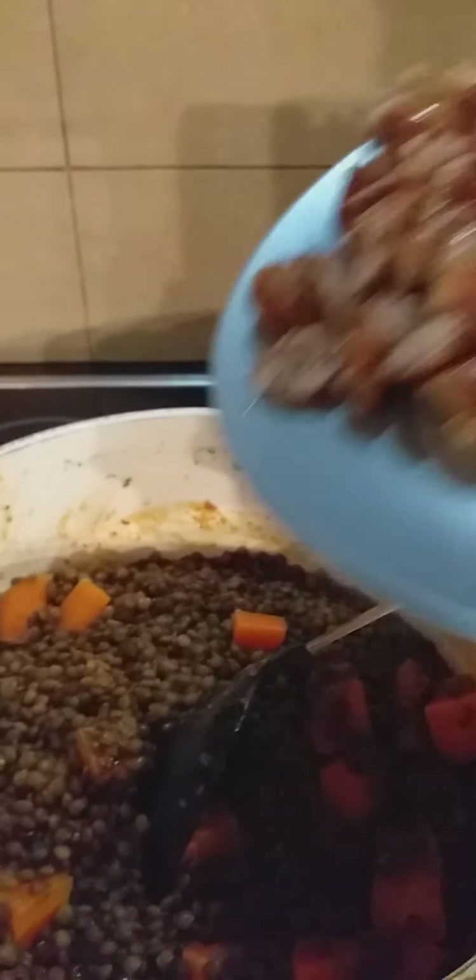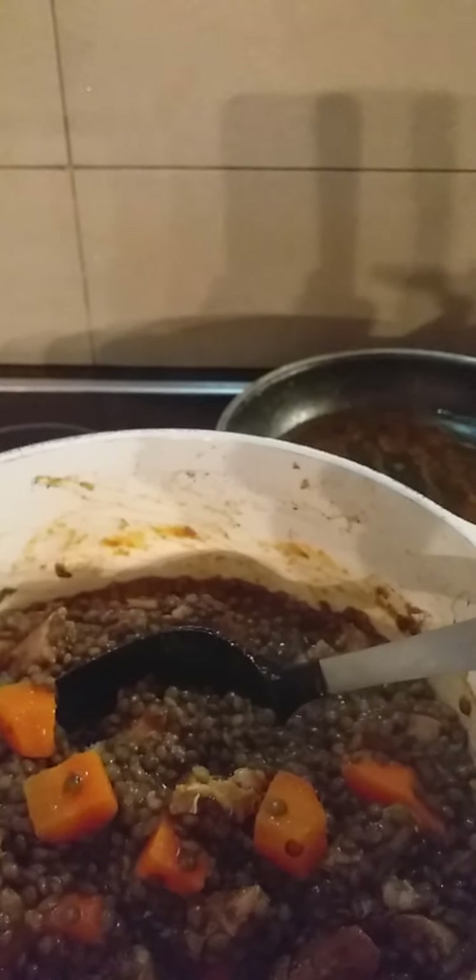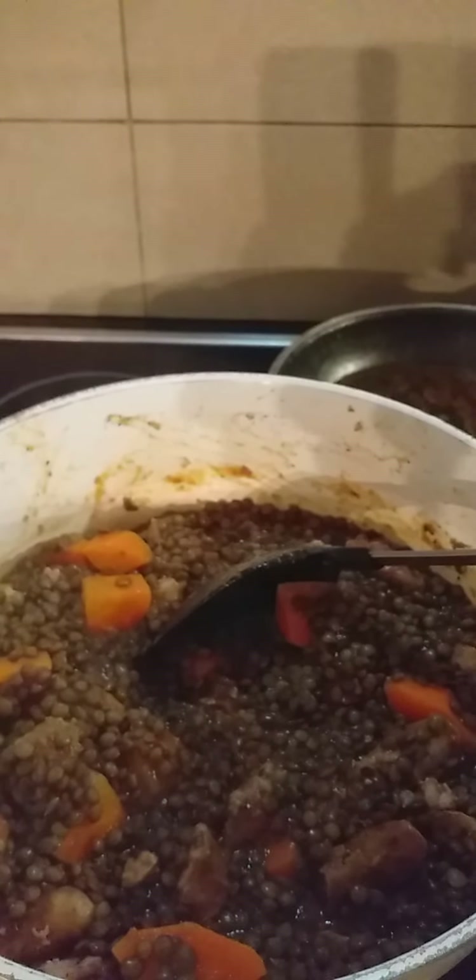Now we're gonna mix it inside with the oil, so we don't need to fry it separately. Some people want it to be soupy, but for us we want it a bit dry like this. You can put bouillon cubes on it for taste, or any spices or herbs. The oil from the sausage is already like fried so we don't want oily stuff — we do it this way. That's it, guys — that's how we cook the lentils the French way. Thank you for watching, you can do it if you want. Bye!